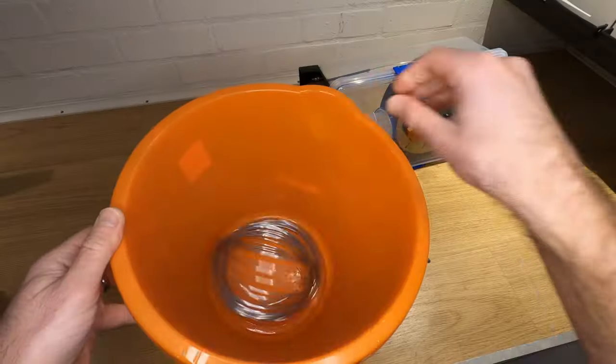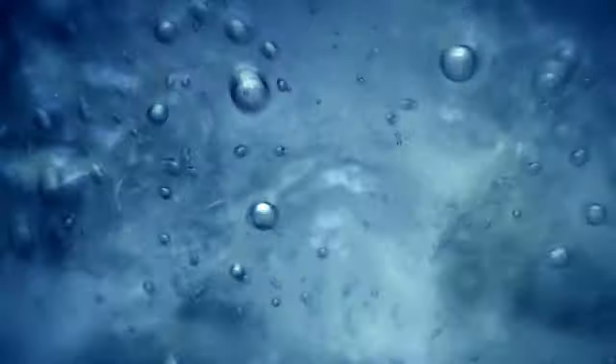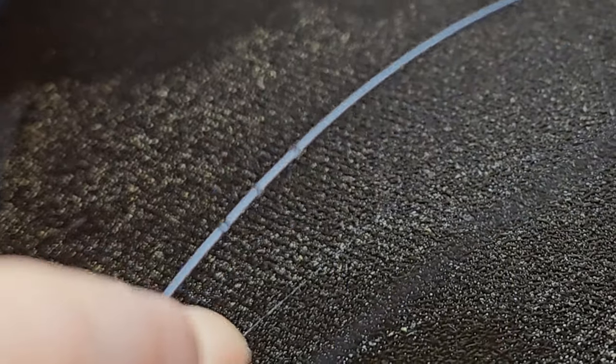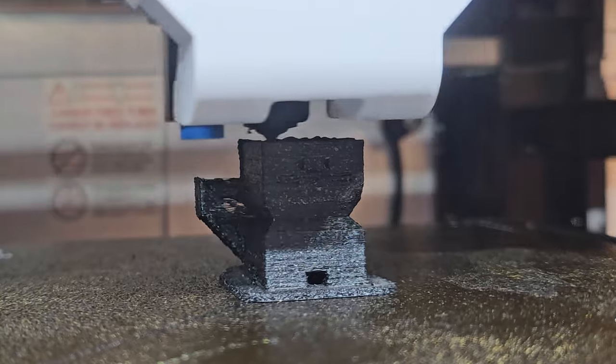Although dirt and dust can cause issues, the biggest problem I've found with filament that hasn't been looked after is moisture. Most filaments are hygroscopic, meaning they soak up and retain moisture. Any moisture contained within the filament will boil as it's heated to over 100 degrees passing through the nozzle while printing. This boiled water causes bubbles of steam within the material that burst, creating imperfections in the look of your print, affecting layer adhesion, making prints weak, and causing stringing.